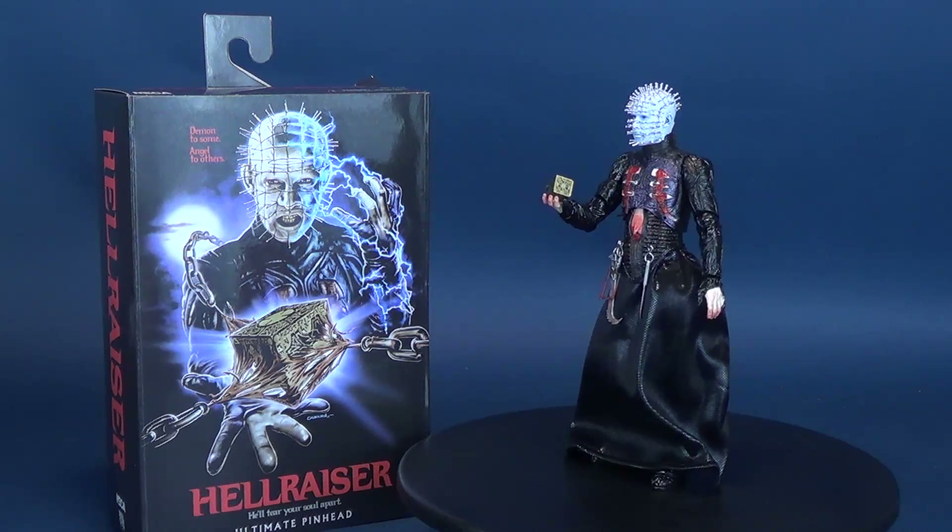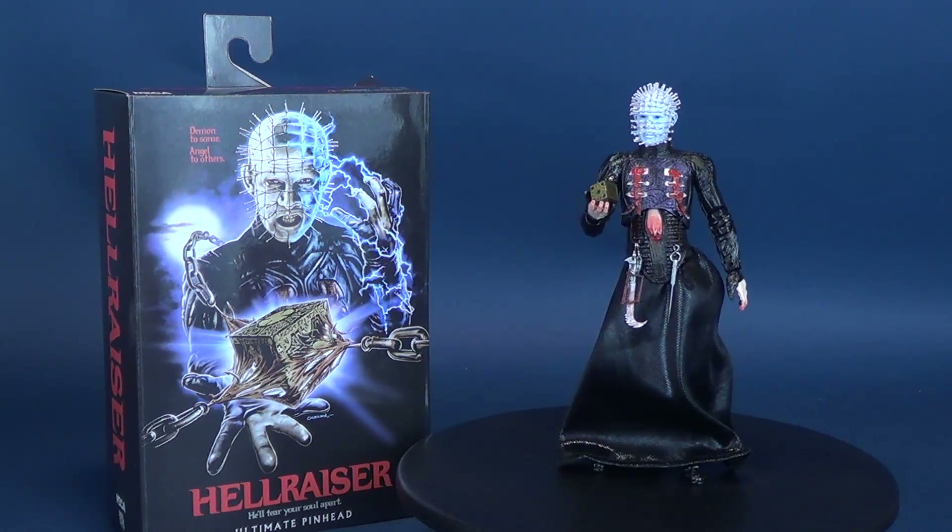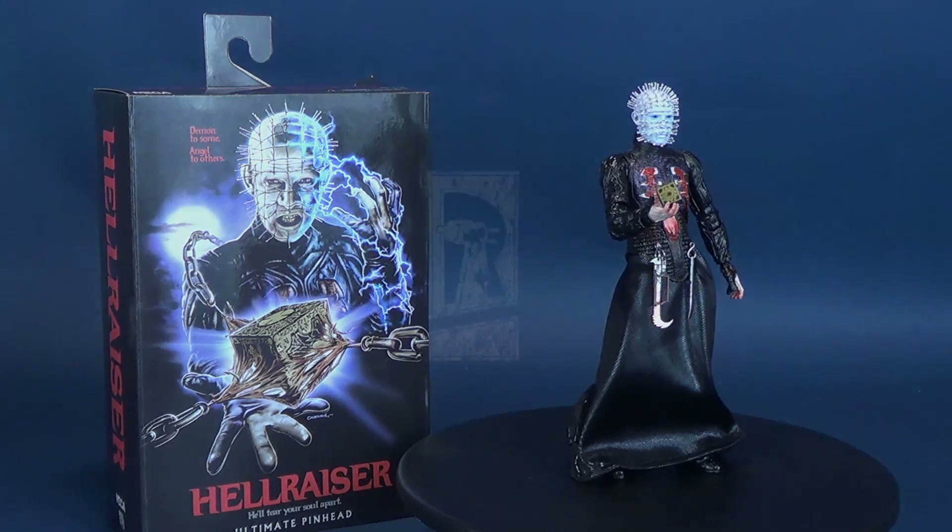He'll tear your soul apart. Here's your look at the new NECA Toys Ultimate Pinhead from Hellraiser.